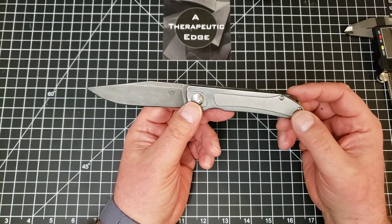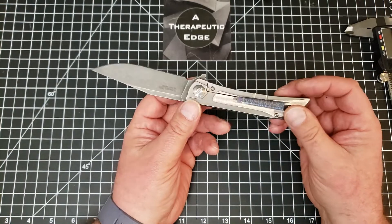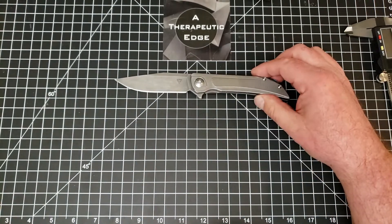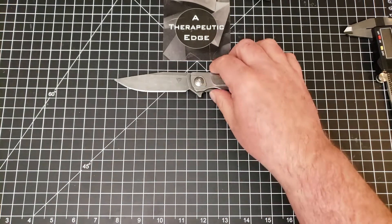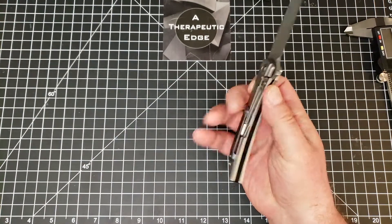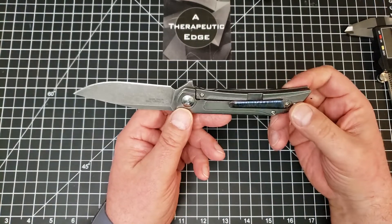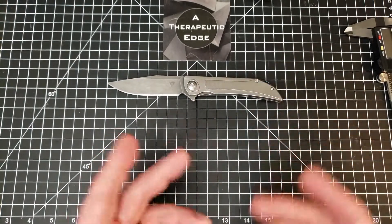The action and detent on this thing are very, very good. This is, in any regard and particularly at $170, an excellent titanium and S35VN knife. They're still available on the Tuya website even though Tuya has begun making new and more interesting designs. If you're looking for a great knife that's a good worker in these materials, the Tuya Thorax is not a bad choice - I'm really happy I have one.